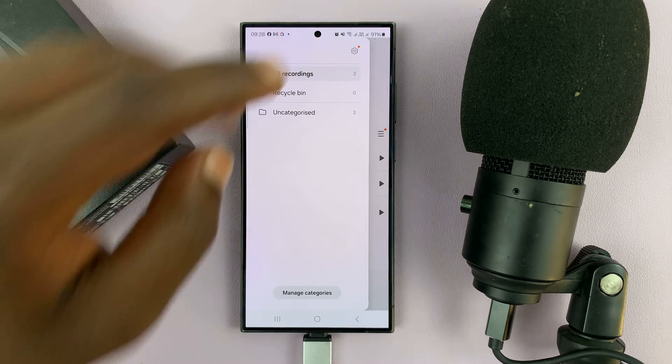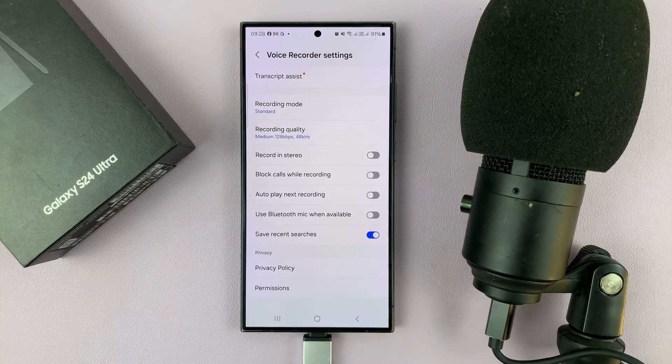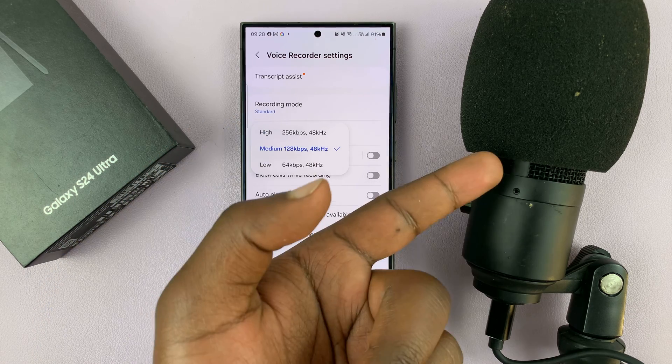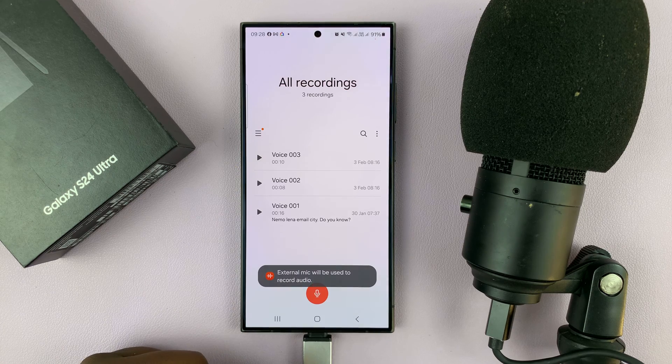Let's go to settings. You can change a few things like recording quality — maybe go for even higher quality because now you have a proper microphone. Then just record.